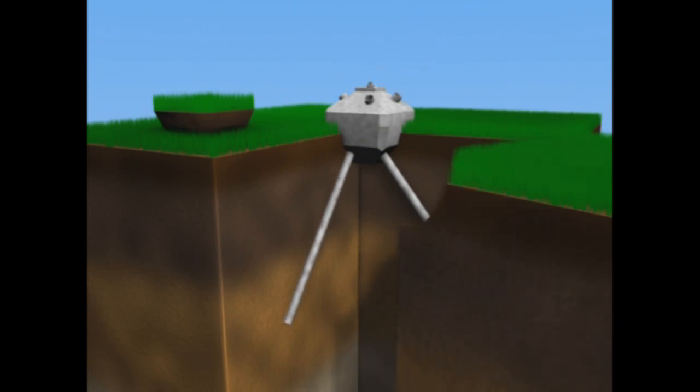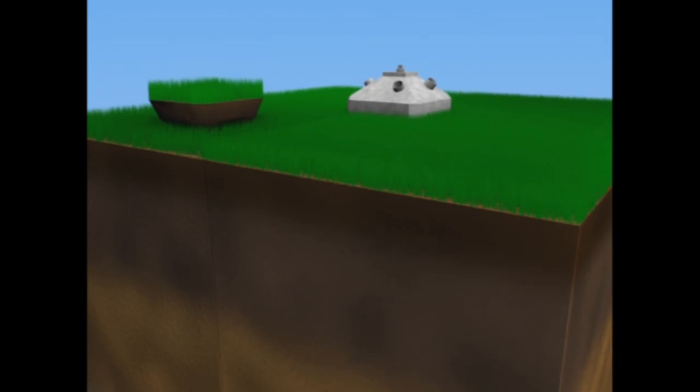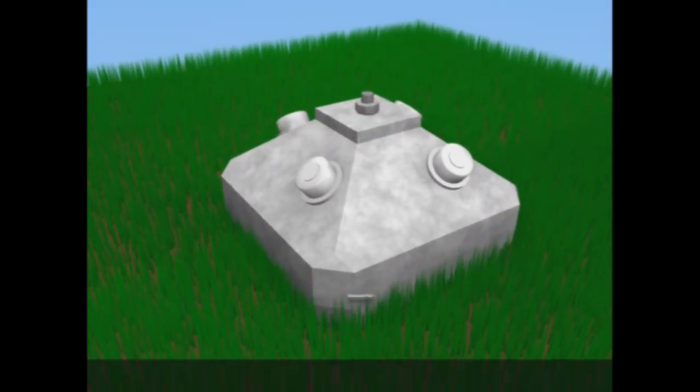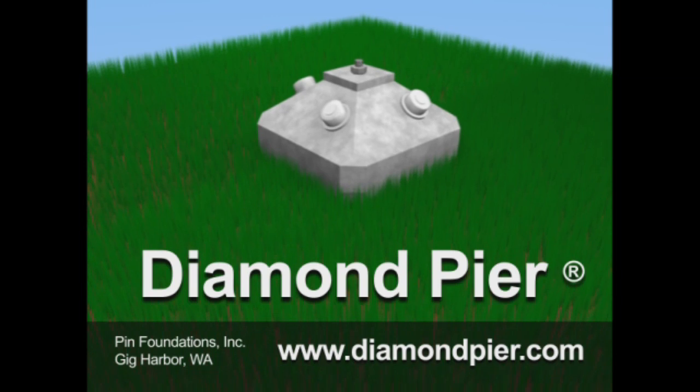Diamond Peer takes minutes to install and you can start framing immediately. Inspectors can check pin length any time after installation by simply removing the caps, so ask your Shepley sales rep about saving time and saving your back with Diamond Peer.